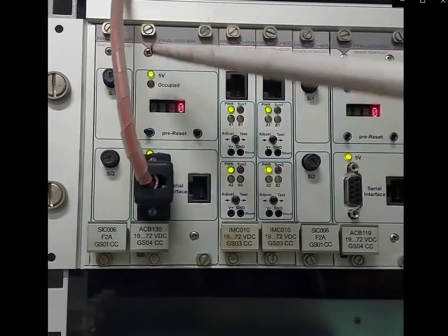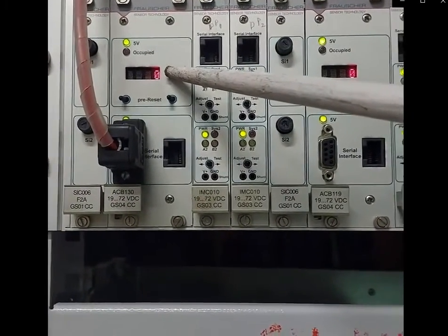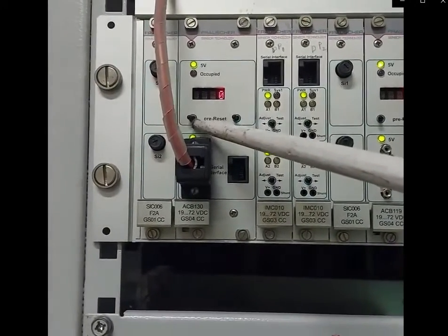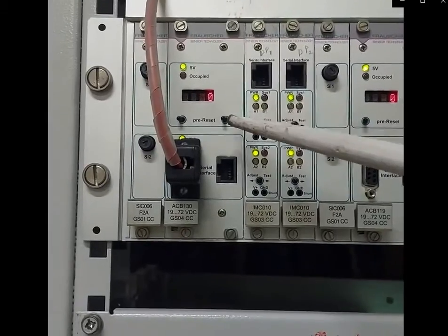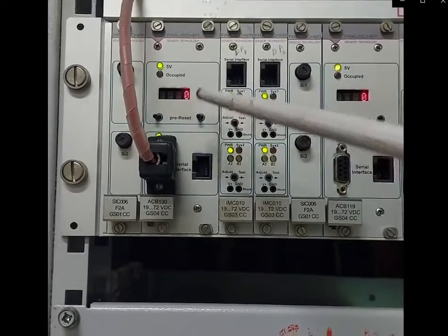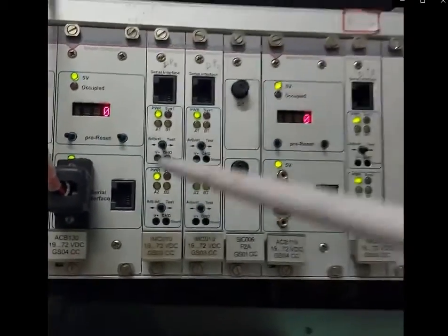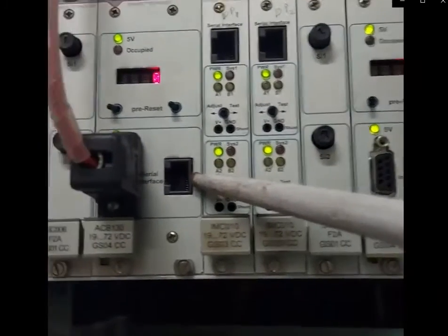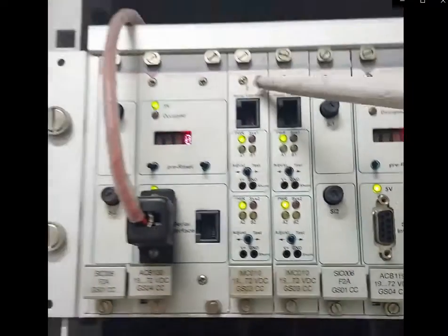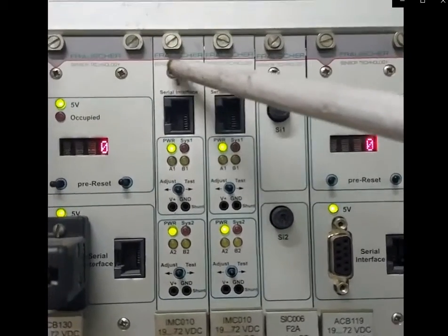This display shows the status of the track section — zero means the track section is clear. These feather-type switches are for initiating the reset, for company use only or at time of installation. This socket is for extending the diagnostic interface connection with the centralized CPU. These are the two boards; the function of this board is called the evolution board.